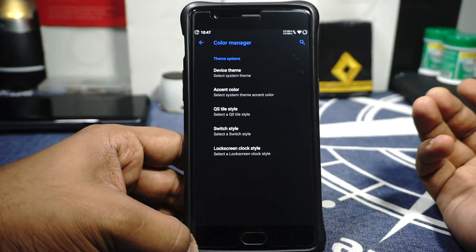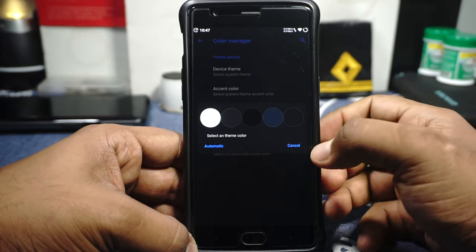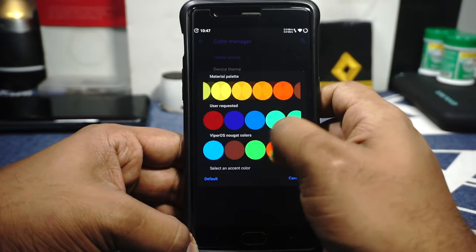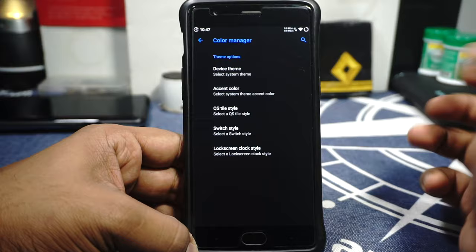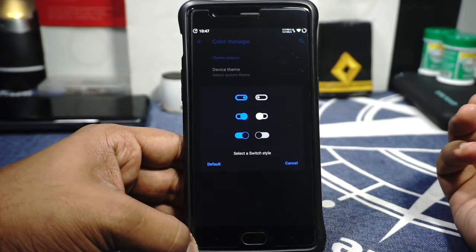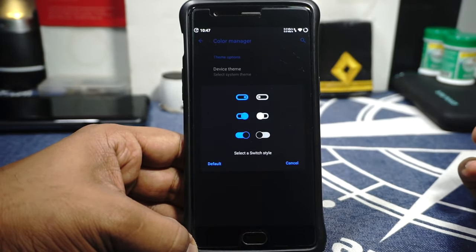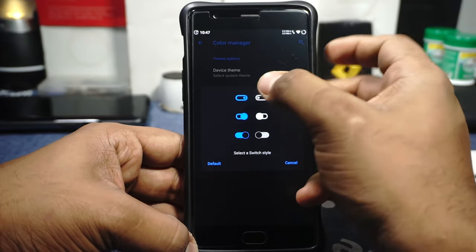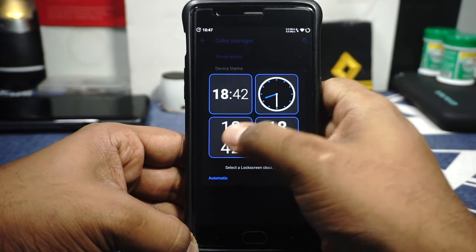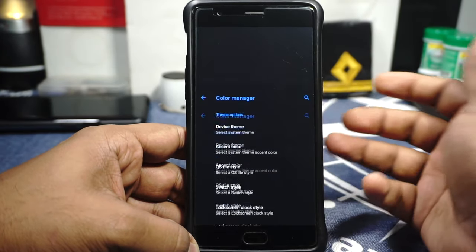In the System options, color management is available — one of the better implementations of UI settings. You have device themes including perfect dark and a plum style, which is really cool. Accent colors are also available with a lot of options. Quick settings icons can be customized, and switch styles can also be changed — it even shows a visual indicator for the selection, which I really like. Material Design 2, OnePlus style, and Material Design 1 are available. The lock screen clock style can also be customized.